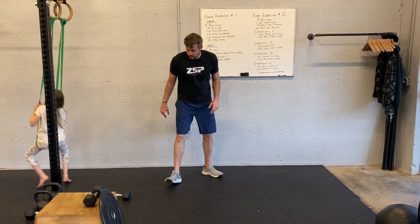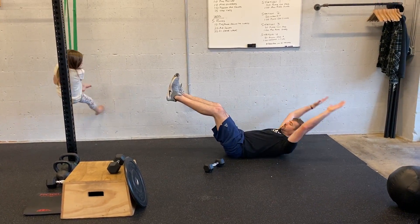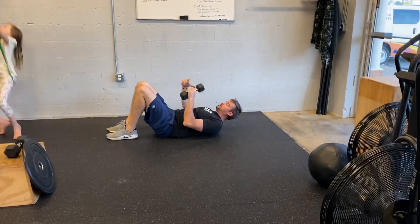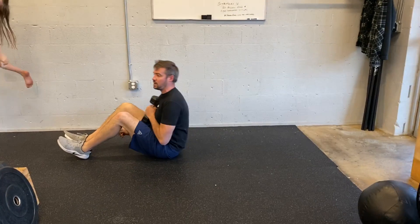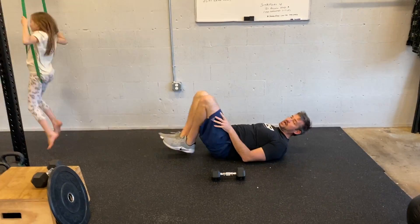Station four is hollow holds and weighted sit-ups. Hollow hold — get in here like this — then weighted sit-ups: chest coming up and down. Alright guys, enjoy. I'll see you next time.